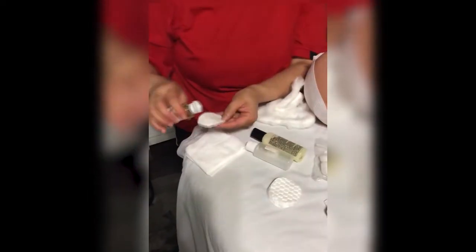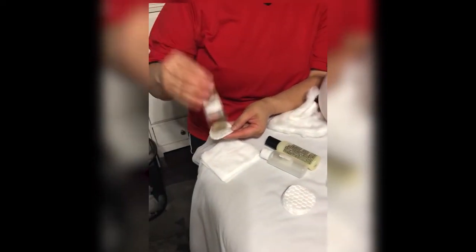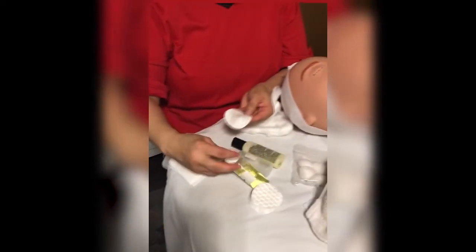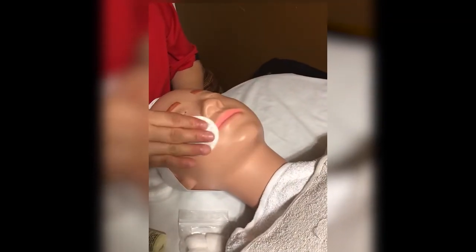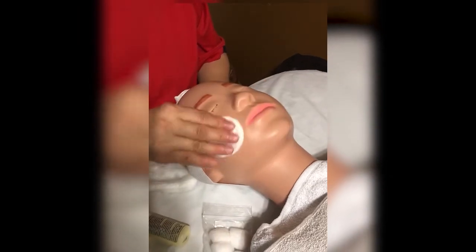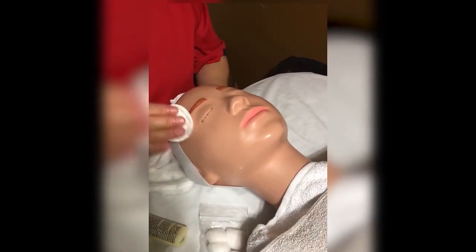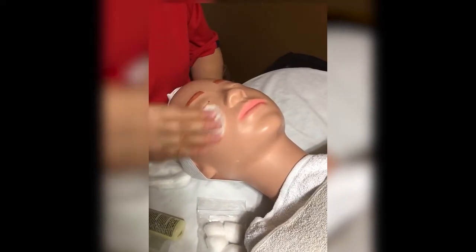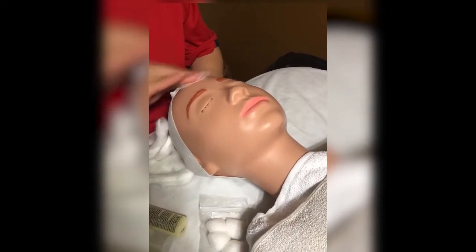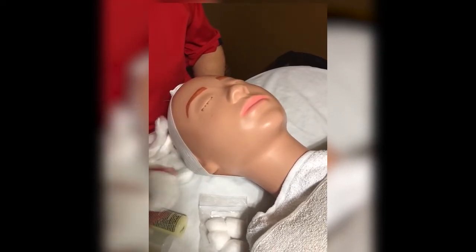Away from the client, squirt some toner onto your cotton, close it up. It doesn't have to be in this bottle — it could be any toner or you can pump it. You want to dab gently or swipe, however you tone your skin, you do the same for the client. You can always practice these steps on yourself before doing it on a client. Then throw that away.